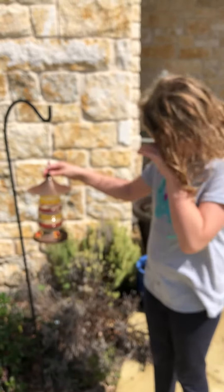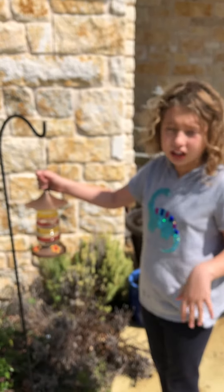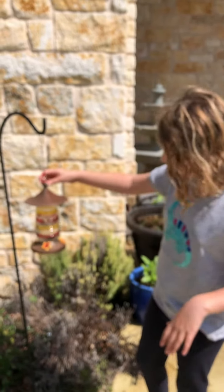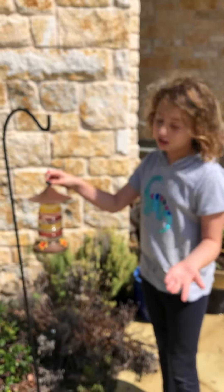It won't want the sugary water. I'm wondering if it might be hunting the hummingbirds, but I don't think so. It might be hunting the little bugs that are coming for the sugary water — I think that might be it.